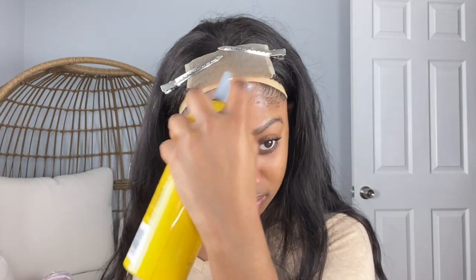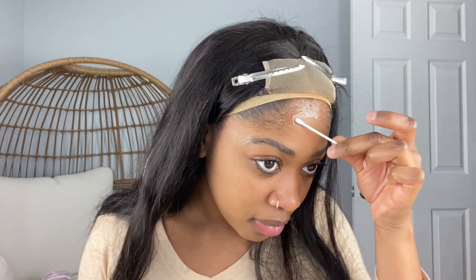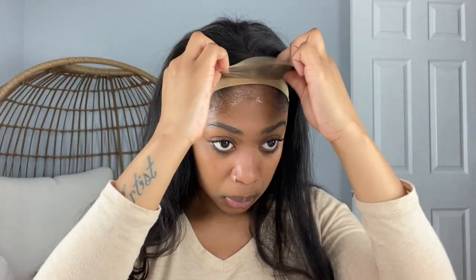I want to add some spray to really give this a strong hold — a little bit of Got2B. I'm just taking a cotton swab — there's nothing on it — just to clean up the edges while it's still wet so it doesn't dry too far down on my head.